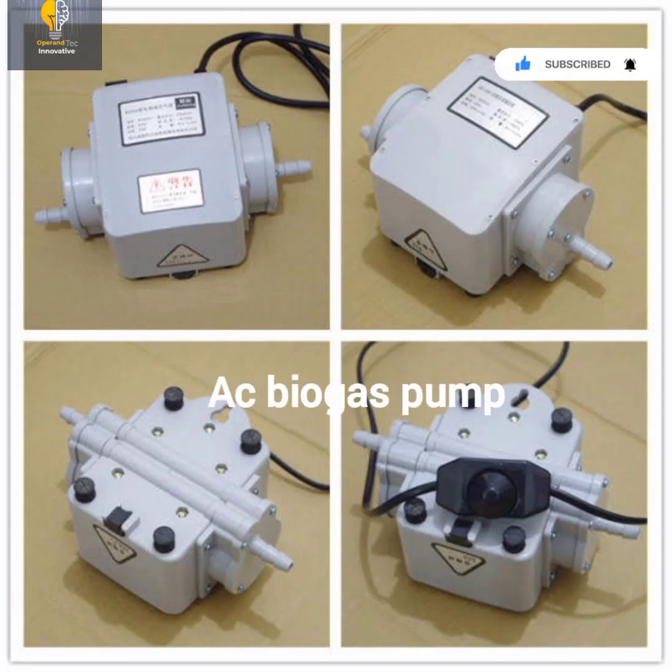This is a picture of a biogas pump. A biogas pump helps in increasing the pressure of the gas being generated. For instance, if your biogas digester is very far from where your kitchen is, you need the biogas pump to increase the pressure of your gas. This is an AC biogas pump — it uses electricity for its operation. There are also biogas pumps that use battery and others that use solar panels.